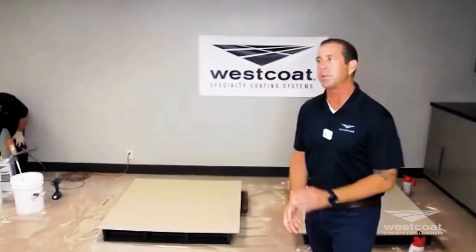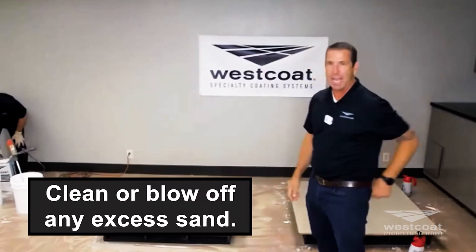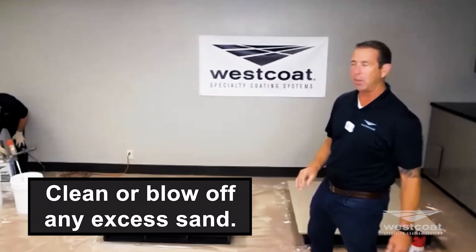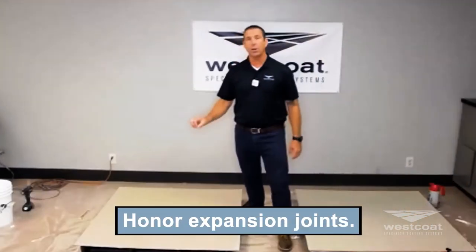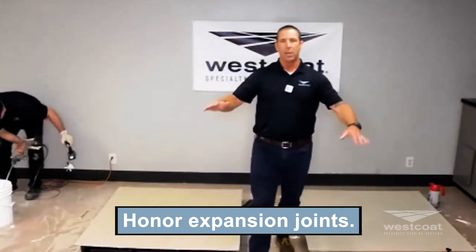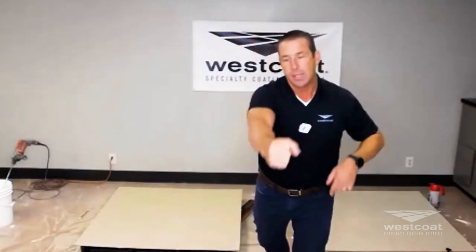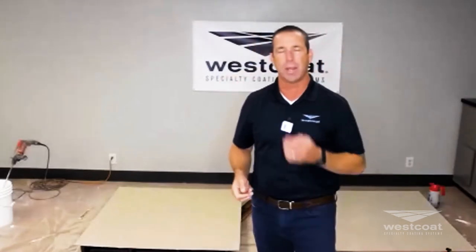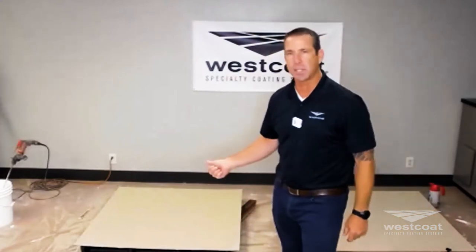It's a nice product — it'll dry in typically two to four hours, sometimes faster. You clean off any excess sand: just broom it and blow it off, and clean out your joints. Remember, in a stamp overlay we are going to honor expansion joints. If there's an expansion joint going through, apply the EC11 down to the joint, take a brush and brush it out so the product is coated down into the joint, but you don't want to try and bridge this with any aspect of the system.